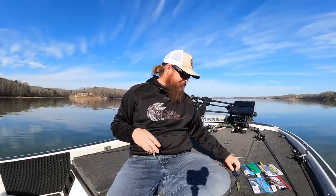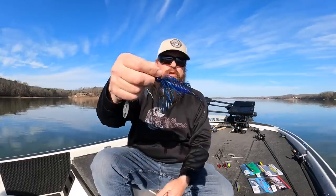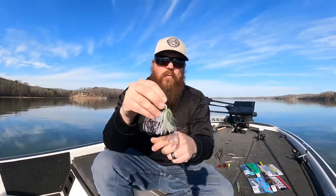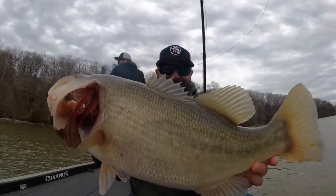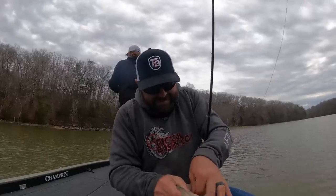Number two: chatterbait. If you're fishing bigger bodies of water, throw the Jackhammer. For stained water, go black-blue or something really bright and bold. If you're on a smaller body of water or a fishery with smaller baitfish, go down to the little Mini-Max. The clearer the water, the more natural you go. A Jackhammer half ounce with a 5.5 Spunk Shad on the back — you just can't beat it. But if you need to downsize, the Mini-Max is a great option.